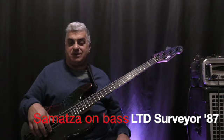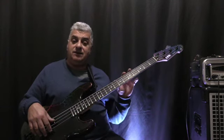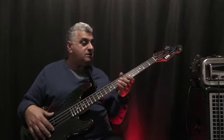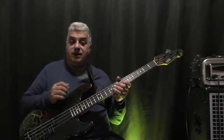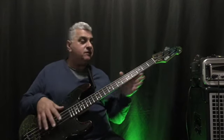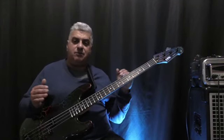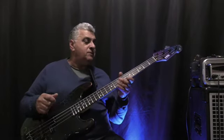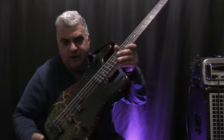Welcome back to Sumatra on Bass. Today we're reviewing the LTD Surveyor 87, a PJ bass built very nicely. LTD is owned by ESP, who makes some nice high-end gear. These LTD models come in cheaper, though they're not at the bottom of the price pool — they're kind of in the mid-range.